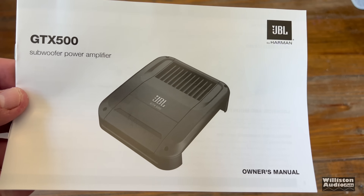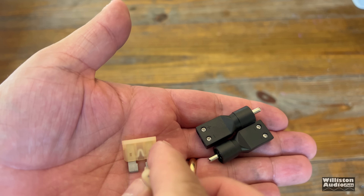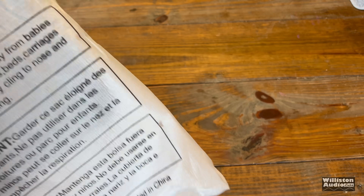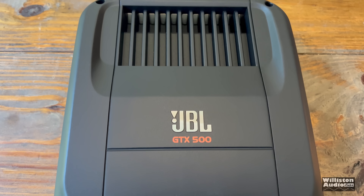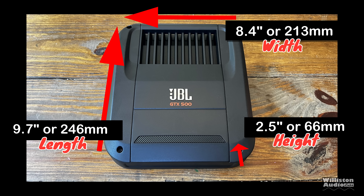Let's open up the box and see what's inside. You have the owner's manual, which gives you the connection guide and also the specs. You get a couple of extra 25-amp ATC-style fuses, as well as high-level to low-level adapters through RCAs for your high-level inputs. Taking the GTX 500 out of the box, the one thing you notice right off the bat is it feels substantial. The whole outside of the heatsink is aluminum — no plastic parts. Dimensions: 9.7 inches on the long side, 8.4 inches wide, and 2.5 inches for the height.